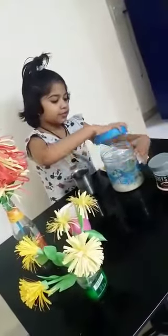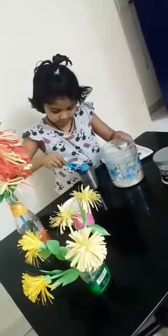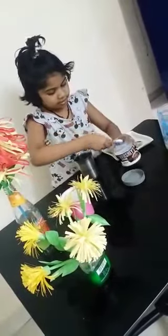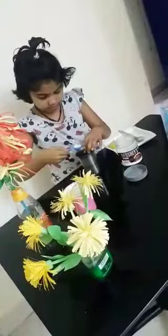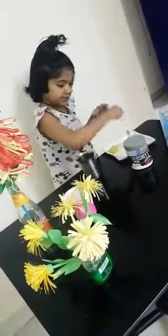Then, adding a spoon of sugar, a pinch of salt, then mix it well.